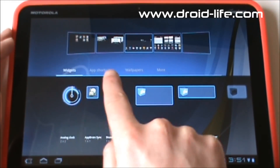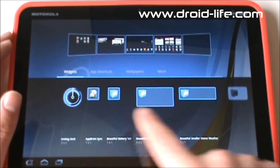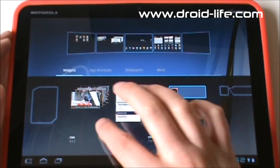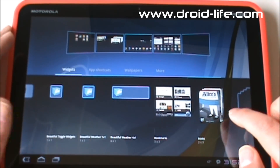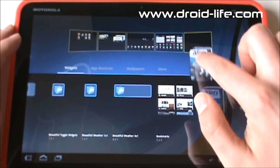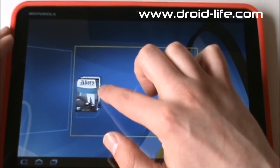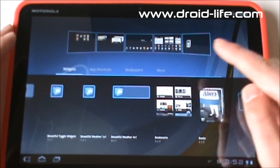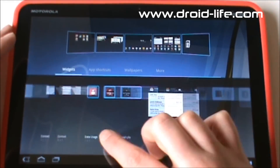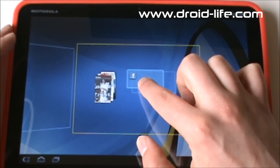From here you can see your five screens and how they're laid out. You have widgets, app shortcuts, wallpapers, and more. Widgets are laid out here — just flick left and right until you find a widget you want. Let's say we want Books, because that's one of those new interactive widgets. You grab it, drag it into whichever home screen you want — you can see each one lighting up — then hold it on that screen for a second, it zooms in, and lets you decide exactly where to place it.